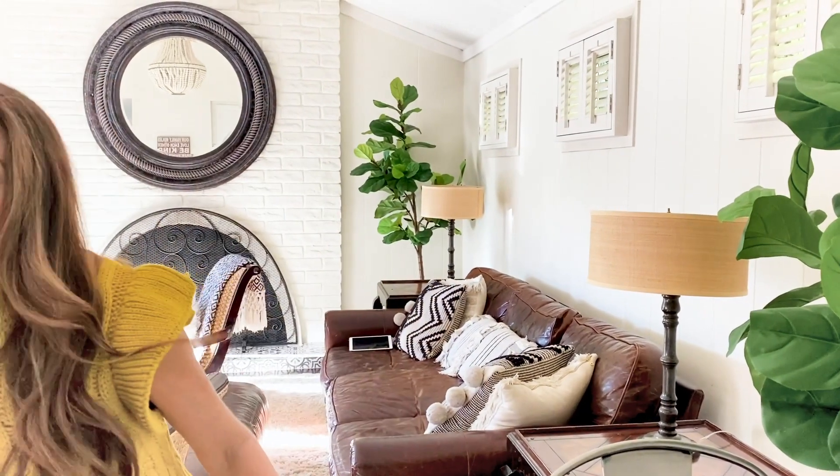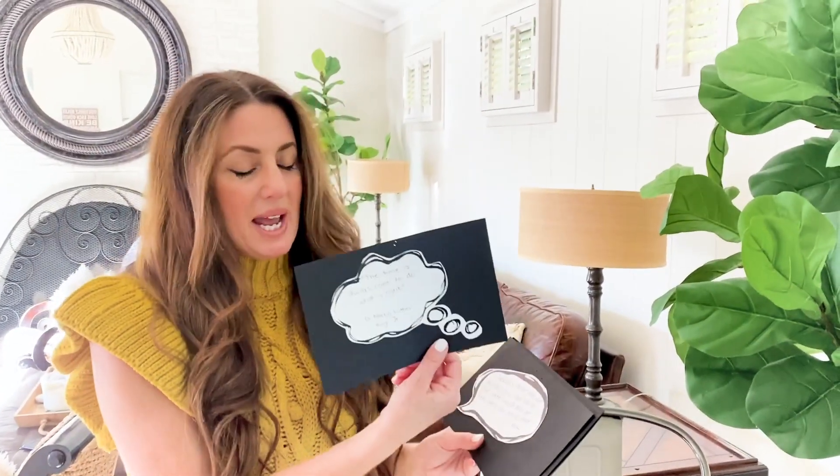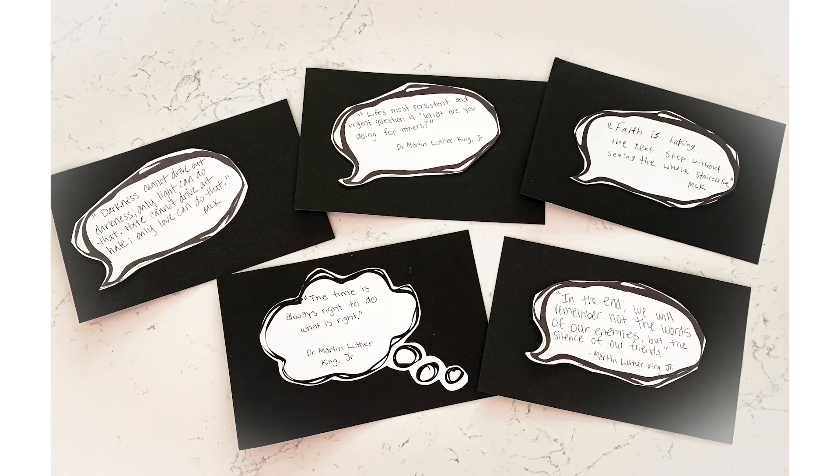I think especially with where the world is right now, we all could use this fun Martin Luther King craft. So thank you so much for joining us and celebrating Martin Luther King Day with us. I have some fun quotes that I just want to share with you — some of my favorites from Dr. Martin Luther King. I went ahead and cut these out as little speech bubbles and then mounted them onto cardstock.